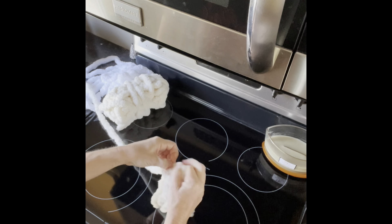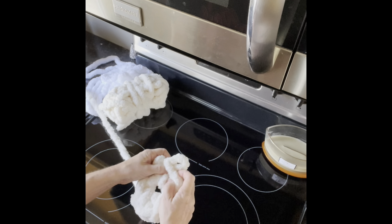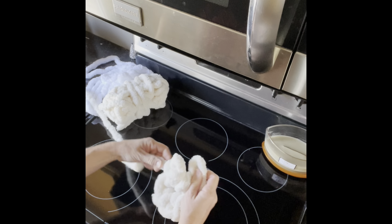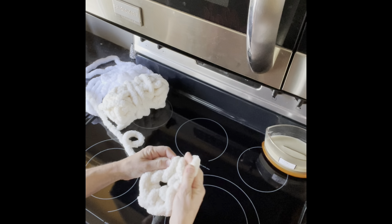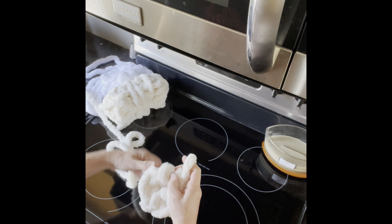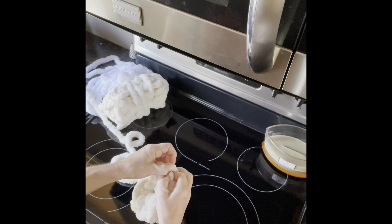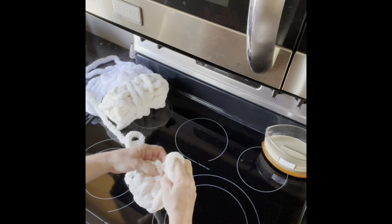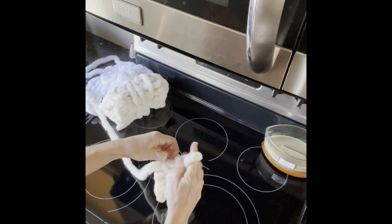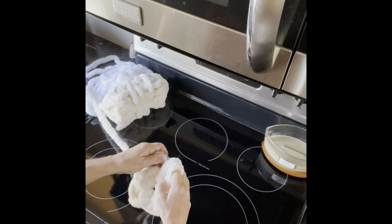What you end up with is a little rosette like this. If one looks loose, I like to go back and straighten it up. You can do however many through the center, but six will get you there — I've done eight before just to see and it all works the same.